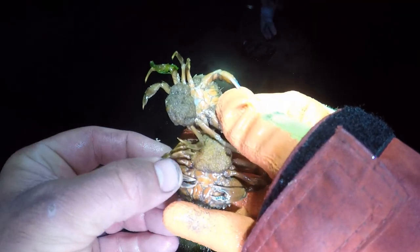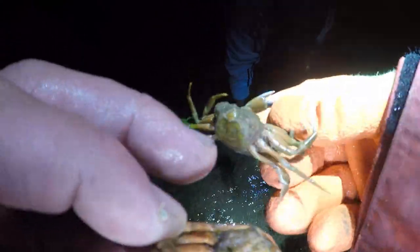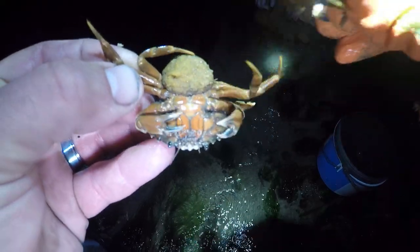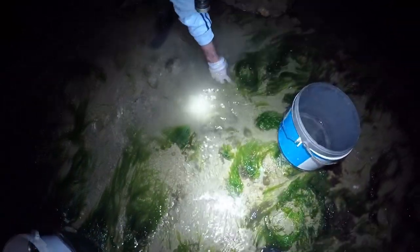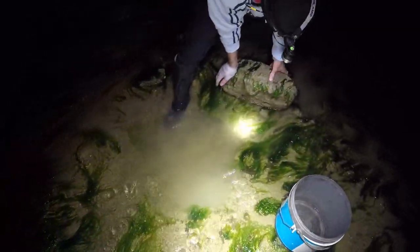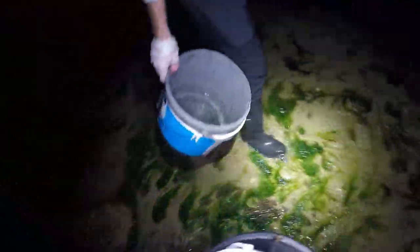Peter's just pulled up a rock from a rock pool and we found these — as you can see by the bottom, these are what we call berried females. We're going to pop them back. Don't take these ones — these are the future crabs, pregnant females. Let them run away and hide, and hopefully they'll produce all the new crabs. It's always important to replace the rocks where you found them — really important to do that and try not to disturb the ecosystem too much.